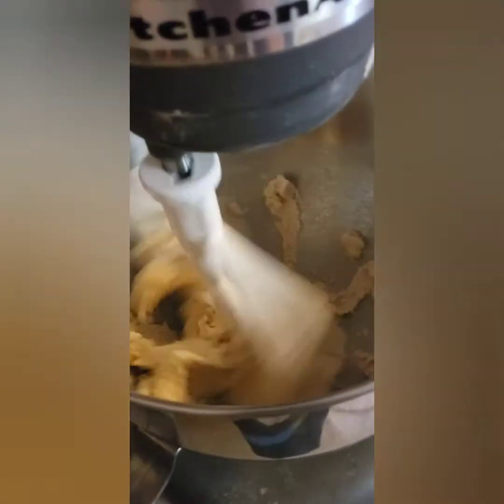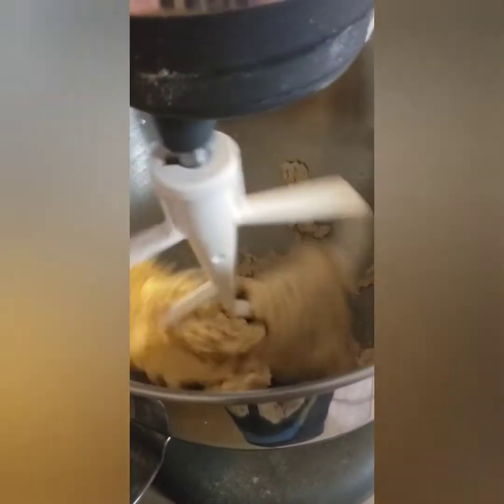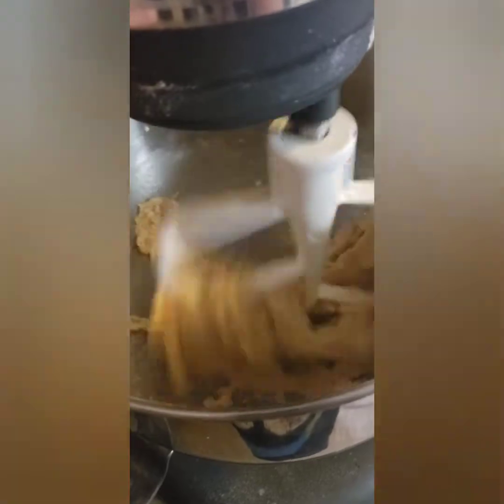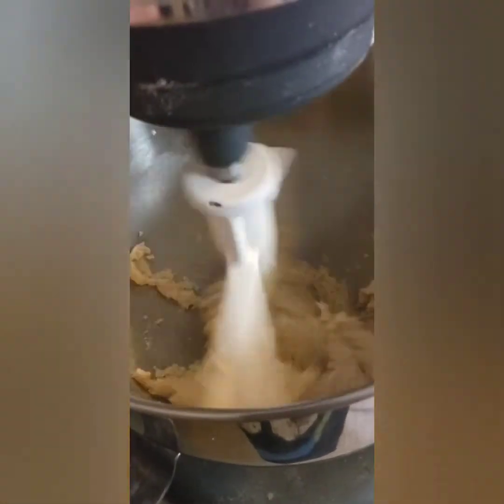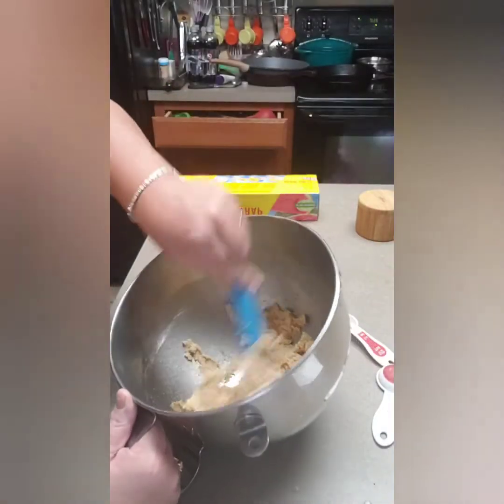Then we'll roll it out between parchment paper. Out of this batch — and it's not that much — you're going to get 24 graham crackers. I'll show you how big they are once we cut them. I'm going to wrap this and we won't be back to see it for a few hours. We've got it all mixed together — it's kind of wet, so we need to get it cooled off.